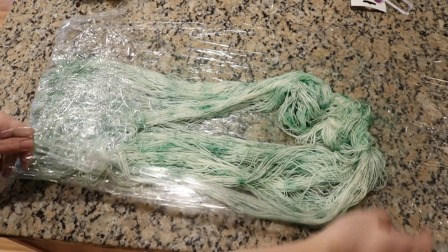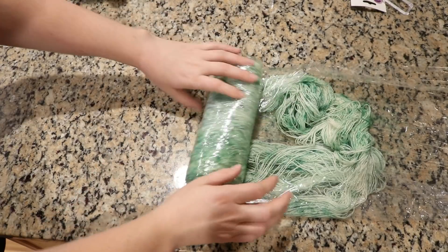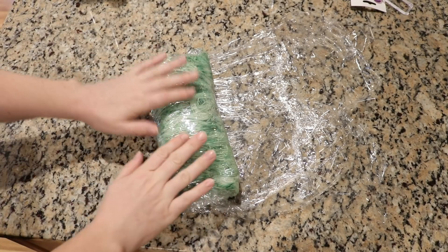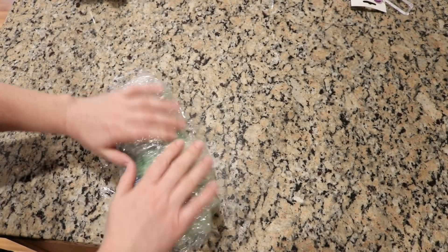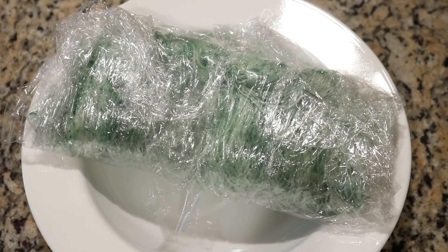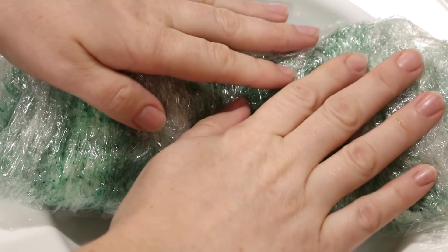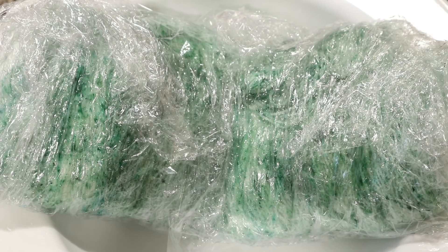I have protected my work surface with plastic wrap, which is handy for steaming. In general this kind of all-over color does not need to be wrapped in plastic wrap — you can put it directly into the container that you want to steam in. I am going to microwave the yarn on high for a total of four minutes, doing this in two-minute increments. The yarn is definitely hot to touch so now I'm going to let it cool completely so we can wash it.